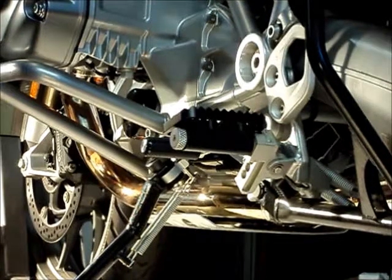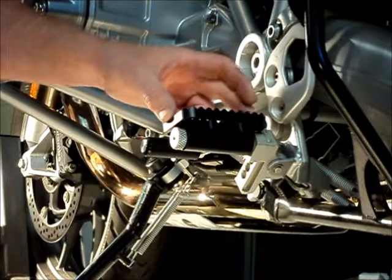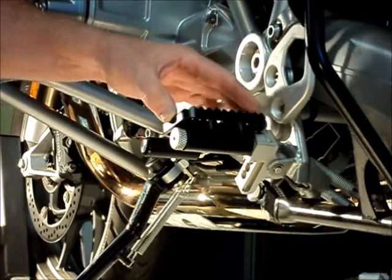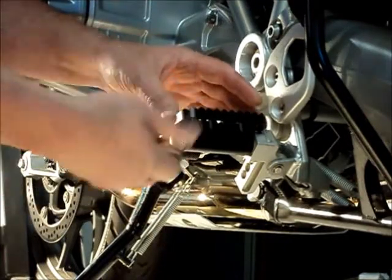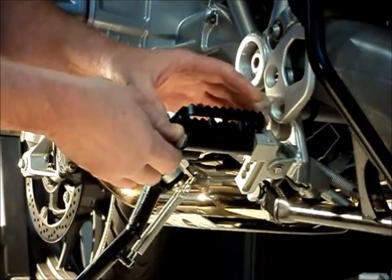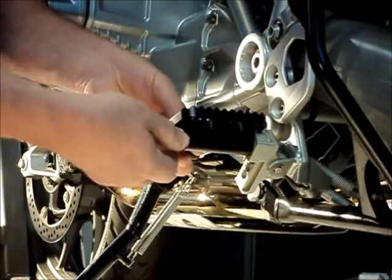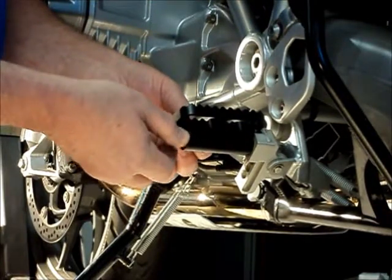Now we're going to demonstrate the adjustment of the big gripper peg. Currently this is in the highest position which corresponds to the stock position. By loosening this screw — the knurl knob on the end — we loosen it until we hear it click, about three or four full turns.